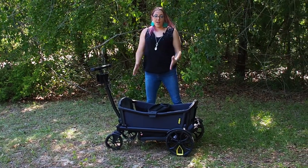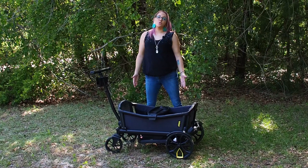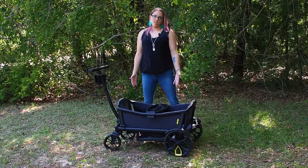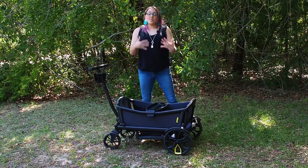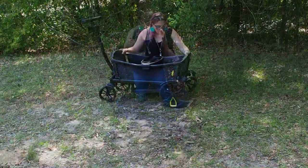It's been really great even with 70 pounds. The weight limit for this is only 110 pounds — that's 55 pounds per seat. My son weighs 70 pounds and I still push him in one seat. I have also sat in this wagon and had my son push me, so it can handle it.